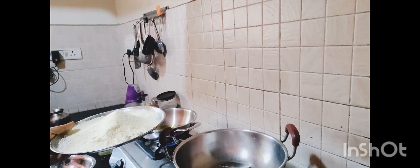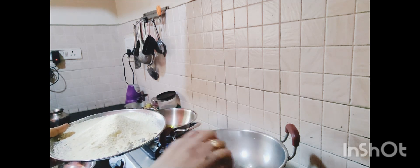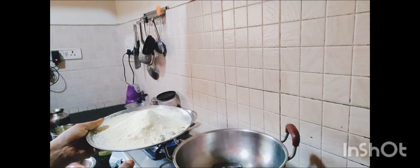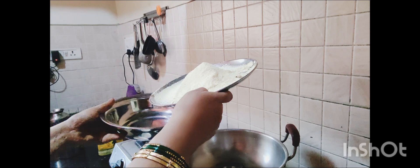I will mix the pan in a little bit. The pan will be mixed together.